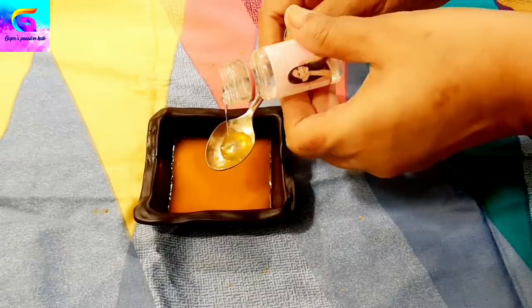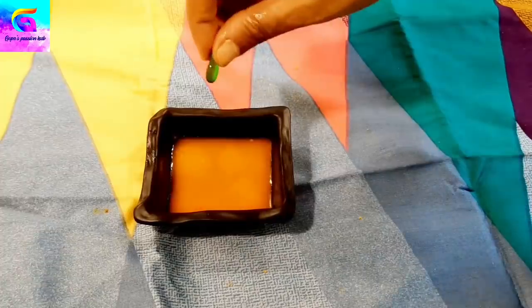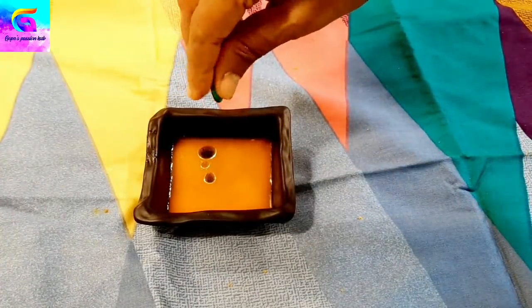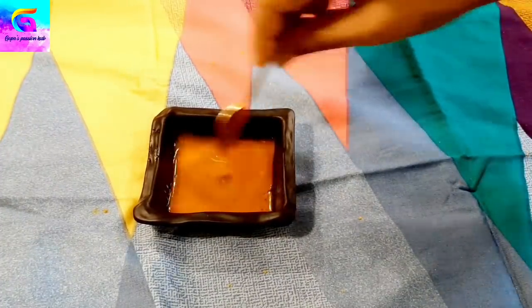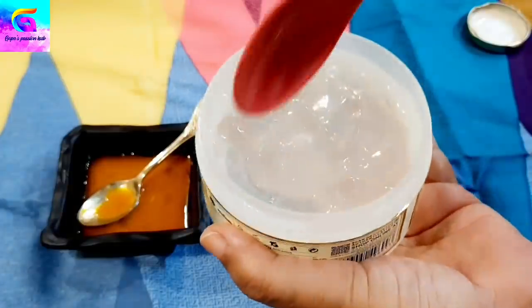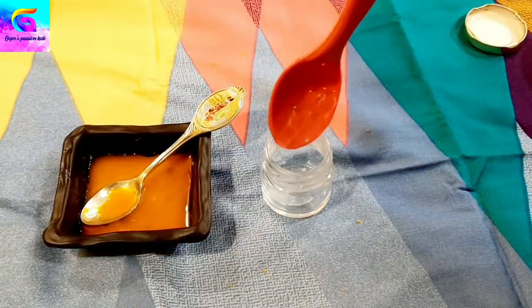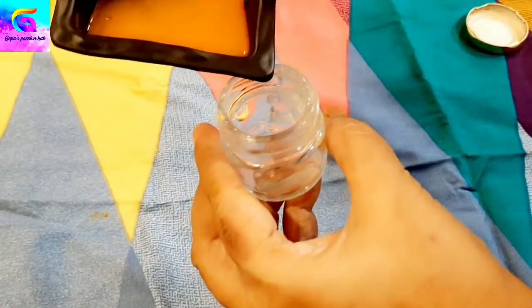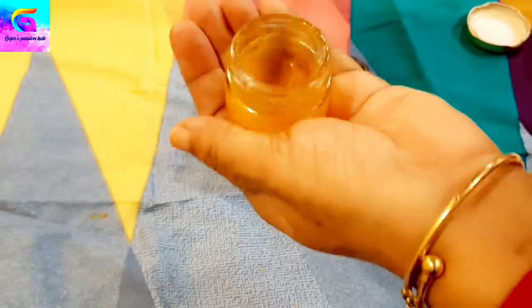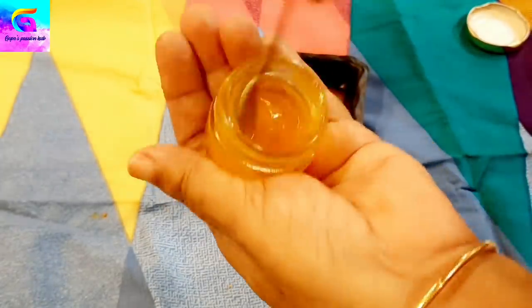This is our glycerin polish treatment. If you are not able to get the same amount of vitamin E capsule and glycerin, you can get the same amount of vitamin E capsule and glycerin in the middle. This is how to prepare it.